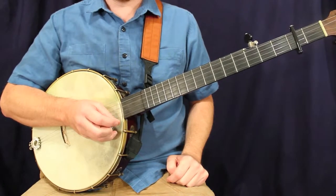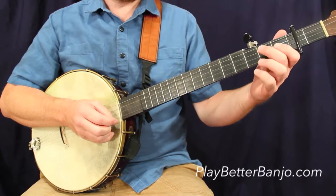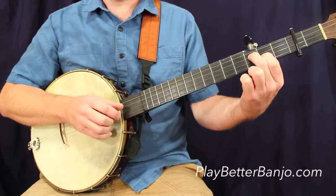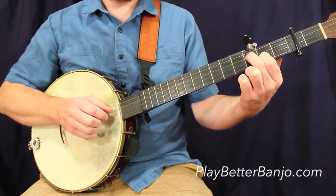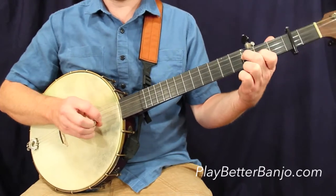All right, let's take a look at the rhythmic version of Greasy Coat. We're going to start out on the first measure here. We're going to have our hands, our fingers in this general position quite a bit in this tune, especially in the beginning. We'll have our second finger on the third fret, third string, first finger on the second fret, second string.